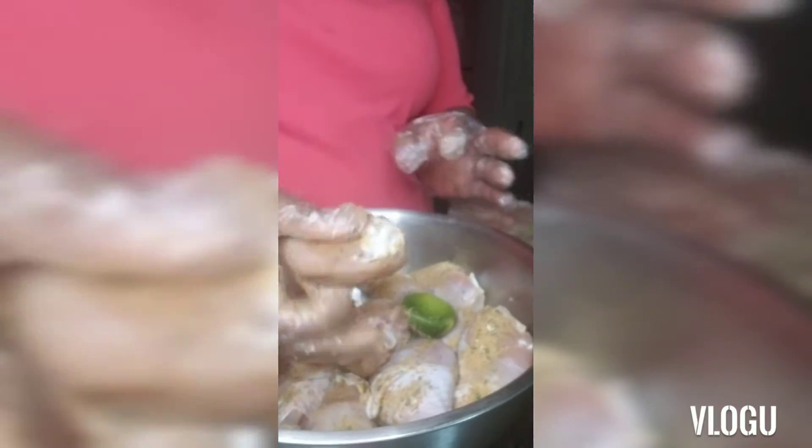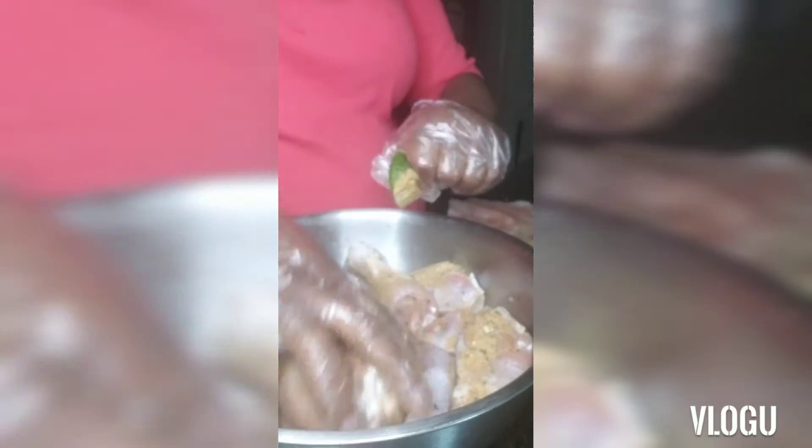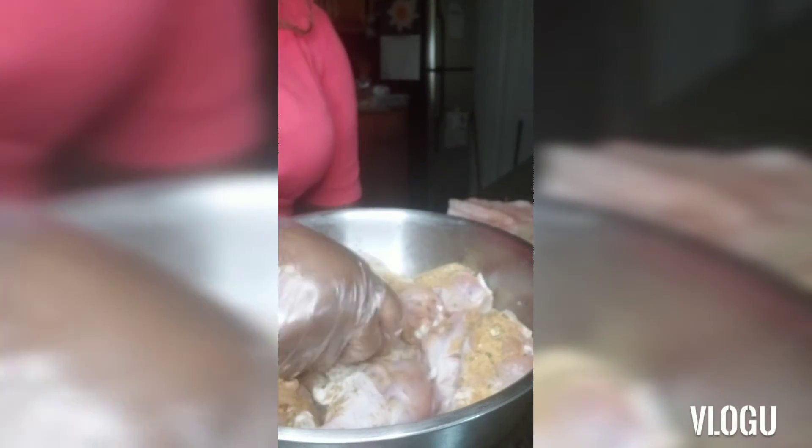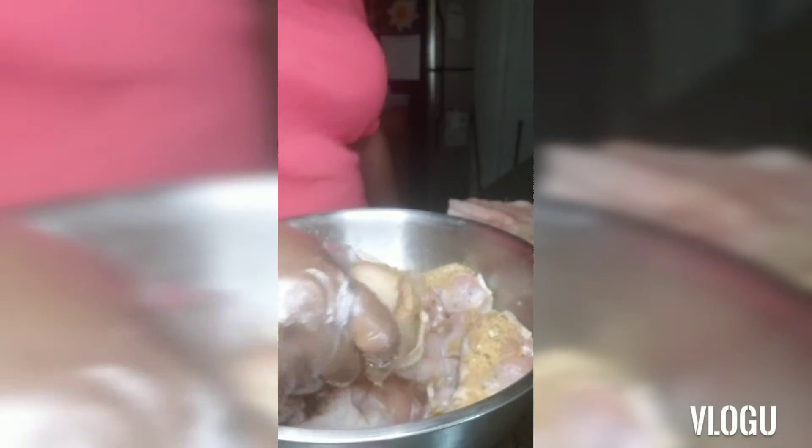Actually, I should have taken these out — let's do that right now. All right, so now all we're going to do is just make sure our chicken is seasoned properly. Make sure that seasoning gets all in.